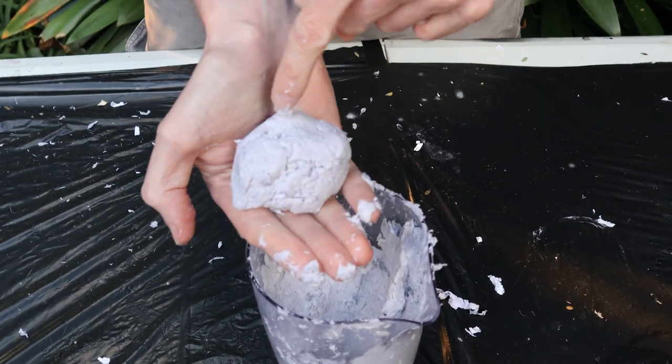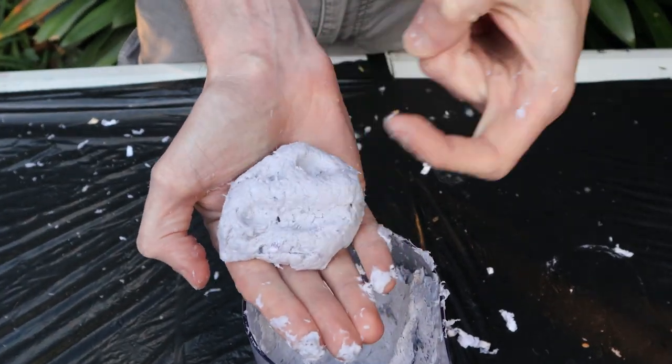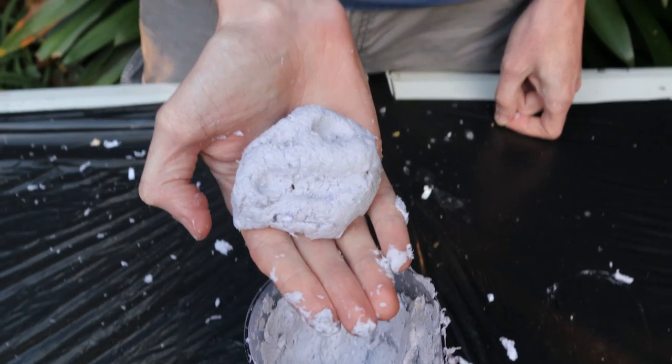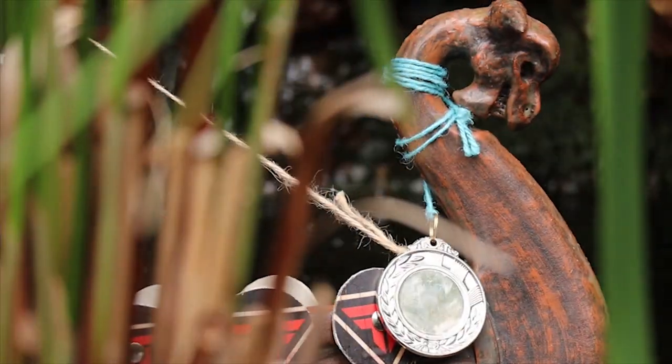It'll hold its shape well even when dealing with fine details, and it'll dry into a rigid, lightweight material that can be carved and sanded.